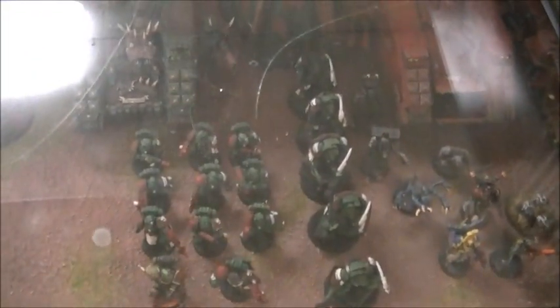The Salamanders army in the case is about 80% done in terms of painting, though there's only about 1,200 points in there. The full army target is around 3,000 points, so painting completion doesn't mean the army itself is 80% done. The models look great, though.